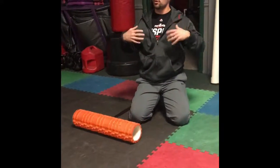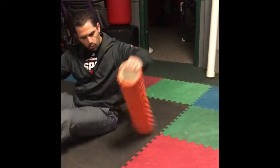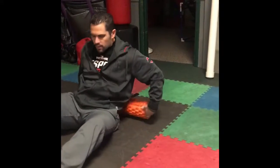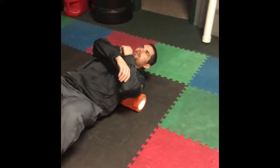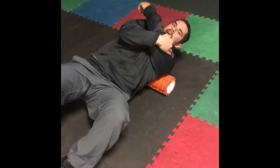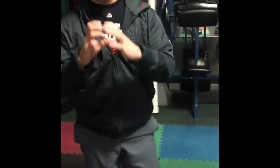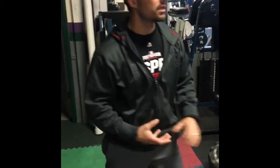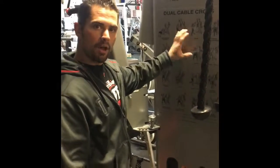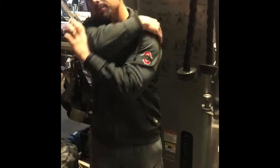Then we do our upper back, shoulder, and neck area. With the foam roller we can turn it lengthwise or keep it long. We're going to work the upper back and shoulder, trying to find those tender areas. We can stretch our arms to open up the scapula, or we can use a ball — I like to use a ball that gets into the crevices. If it's a little too painful, we can put that ball against a wall and find tender areas up around the trap, the shoulder blades, the rhomboids, and even the teres.